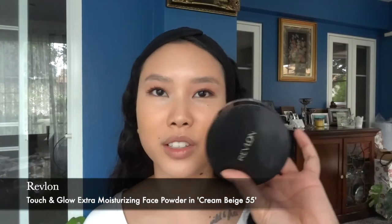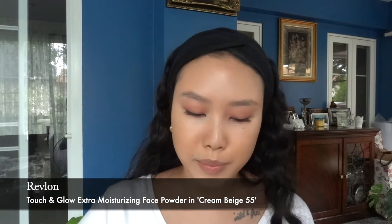To set my face, I'm going to use the Revlon Touch and Glow loose setting powder. I like this one because it doesn't take away moisture — it claims to be moisturizing. But before I set, I'm going to dab away the concealer a little bit because it was settling into the fine lines under my eyes. Then I'll lightly dust powder on the T-zone and the high points of my face to set where I highlighted with the IT Cosmetics brightening pen.